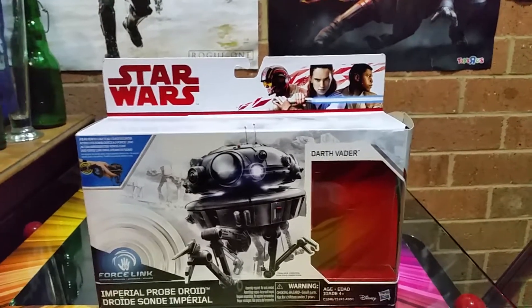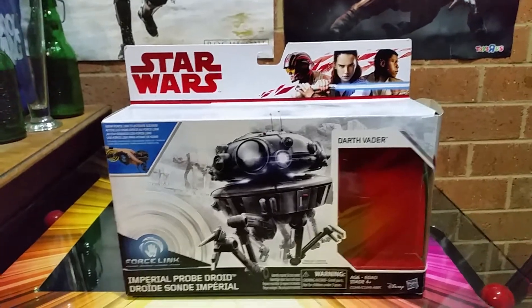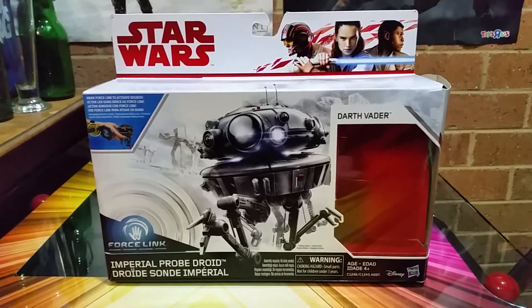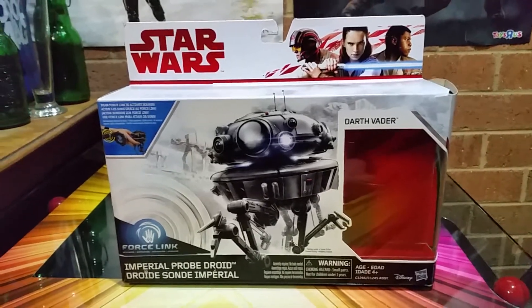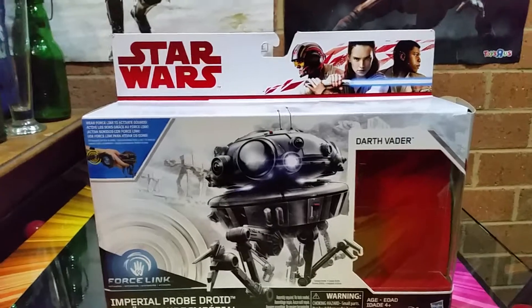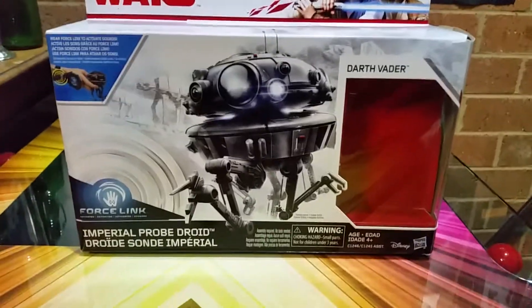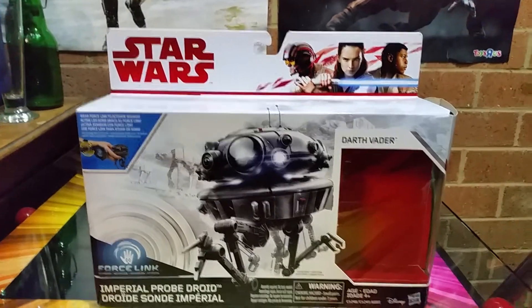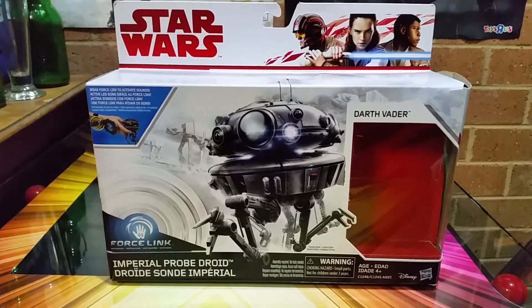The two-pack that you can pick up, supposedly part of the Last Jedi line, is an Imperial Probe Droid and Darth Vader. Not bad — there's the box. Don't know why they don't even mention The Last Jedi on this box, but that's cool. They came out in this set and it's quite nice.